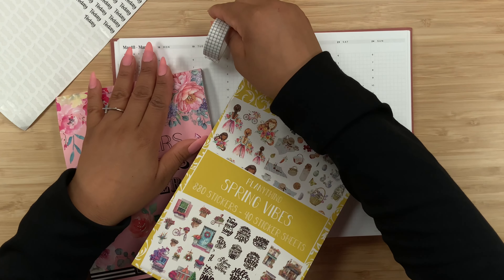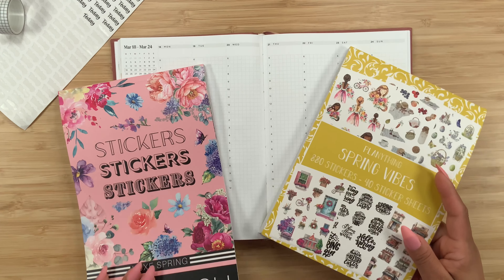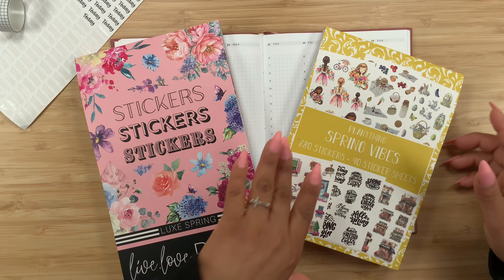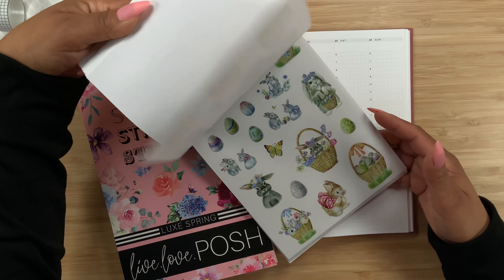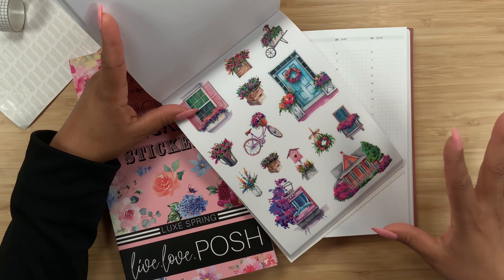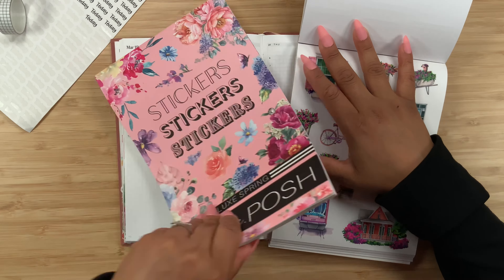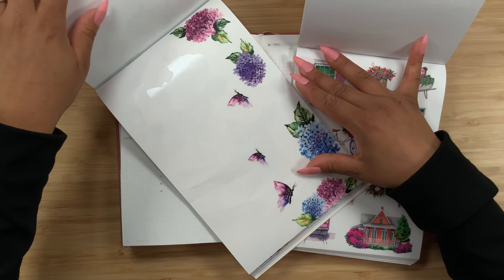We are officially in spring, so this is going to be the perfect sticker book. As far as the Spring Vibe sticker book, I thought I would use this beautiful page right here — I am just loving all of the flowers and all of the elements, I think it is so pretty. I thought that I would pair this page with these beautiful flowers from Live Love Posh.